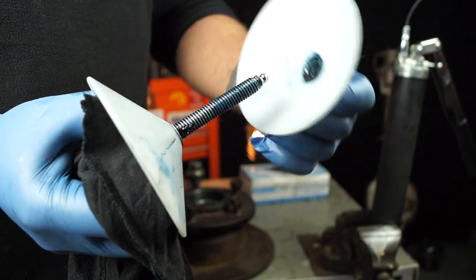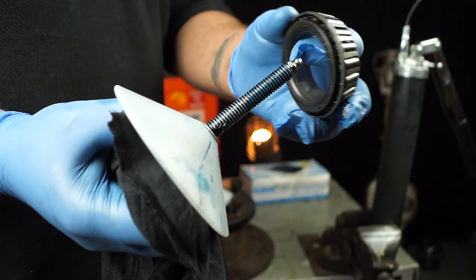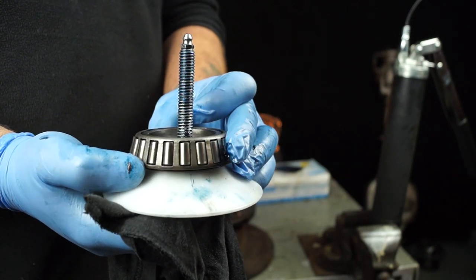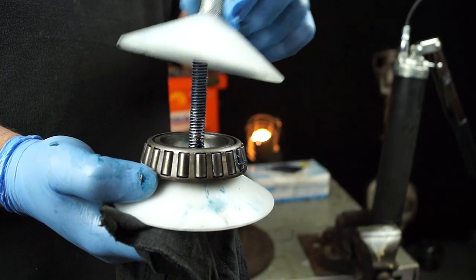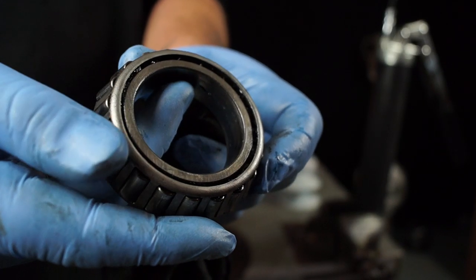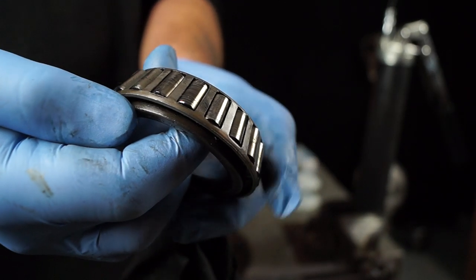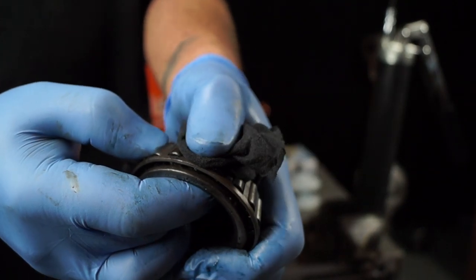Basically what you do is get your wheel bearing which is clean and put it in the center there. Then it's a matter of centering it up and screwing the top cone down onto the spindle — couldn't be easier. If you take a close look you'll see there is some old grease still in there, but the packer will push the old grease out as well, so it doesn't have to be perfectly clean.